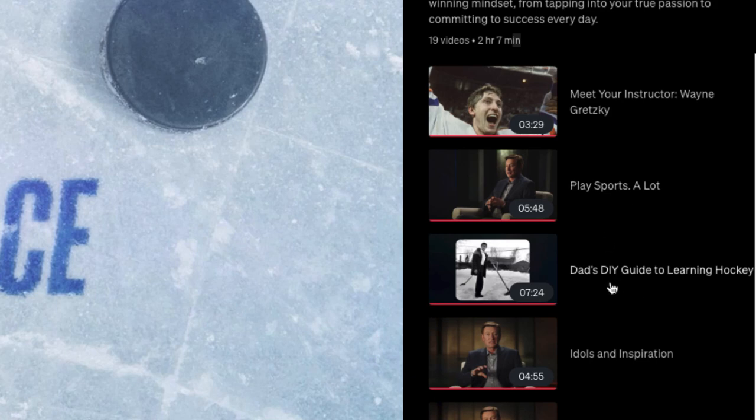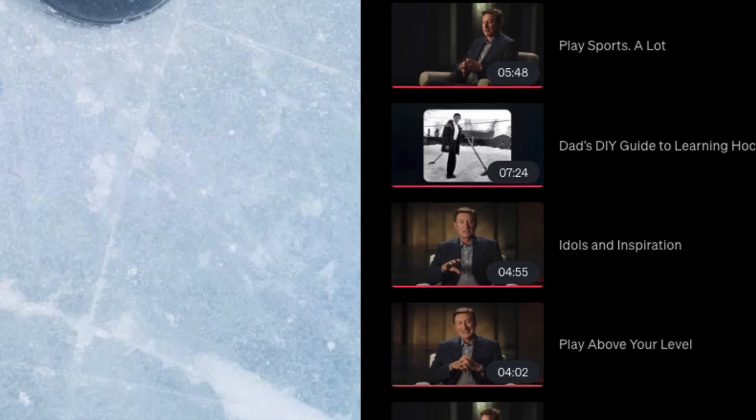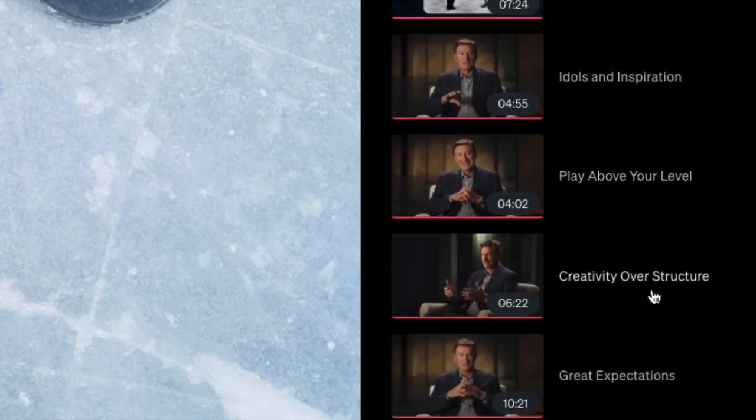The next video is Dad's DIY Guide to Learning Hockey, which covers what I just described. Then there's Idol's Inspiration, and then Playing Above Your Level — when he was younger he played with kids who were much better and older than him, so he rose to that occasion. Next is Creativity over Structure, where he talks about how creativity is very important. There were about five kids on his team who actually made the NHL, while the other team that was much better than them had none that made it.